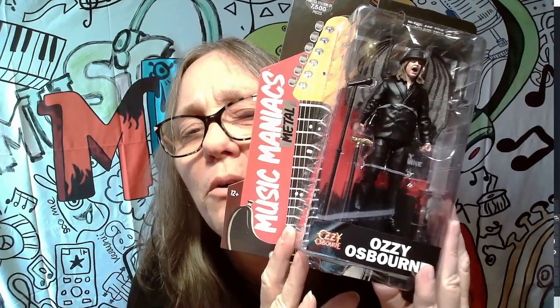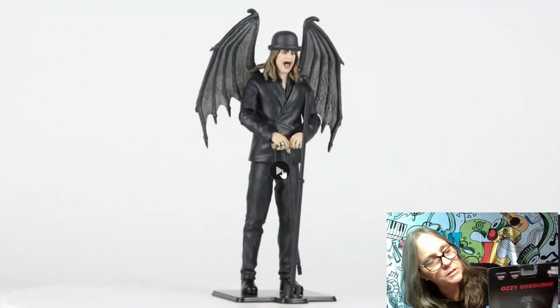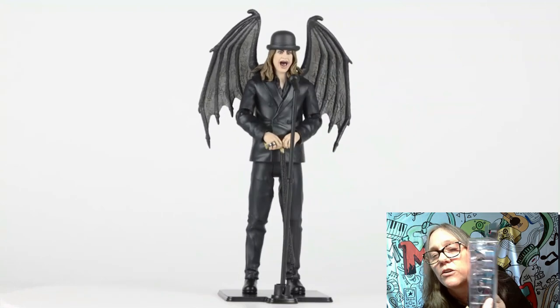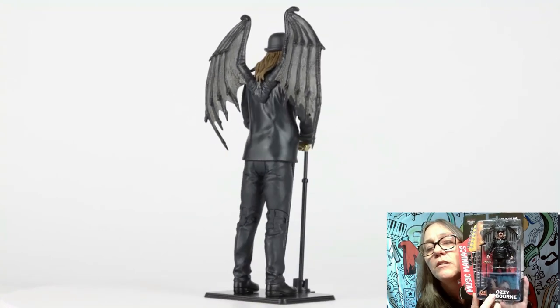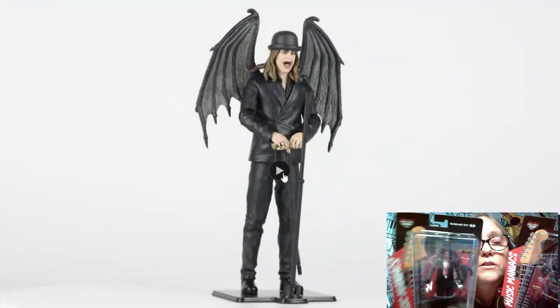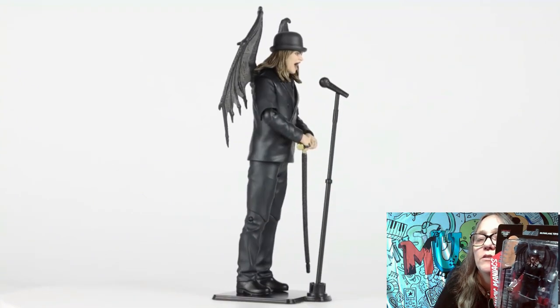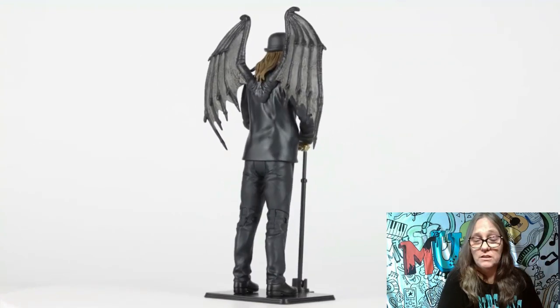I'm sure you can guess what the other one is if you knew about this release. Let's snatch that other one out — they were packaged really well. It's Mr. Ozzy Osbourne. He's got his mic and his cane right there. Same thing in the back — it's harder to see because he has wings, but there is a card back there which you can see has the big wings. This is frigging awesome. Look at that face, his screaming face. Alice, if you look really closely, has his makeup on. These are awesome. I am not disappointed. This one is limited to 7,500 — Alice was 8,000 but Ozzy is 7,500. And Ordinary Man is the album on the back.